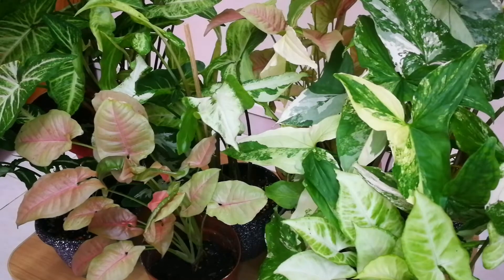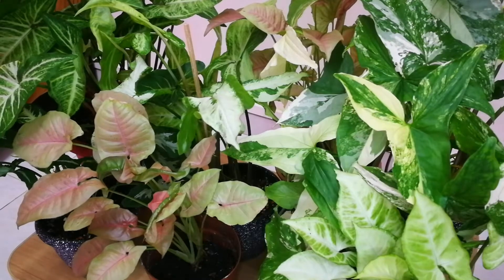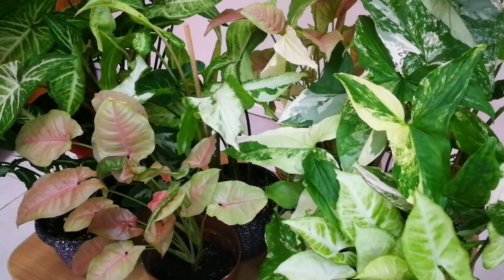Syngoniums are a genus of flowering plants in the family Araceae, native to tropical rainforests in southern Mexico, the West Indies, Central and South America. They are woody vines growing to heights of 10 to 20 meters or more in trees.